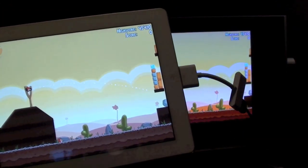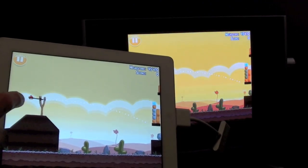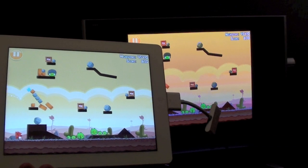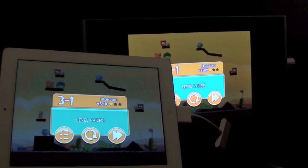Now let's try some games. I've loaded Angry Birds, and again it's not filling the entire screen. The other problem here is there is no sound coming through the HDMI connector, so it looks like not all games support audio out on the connector.